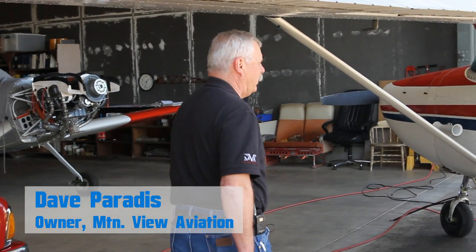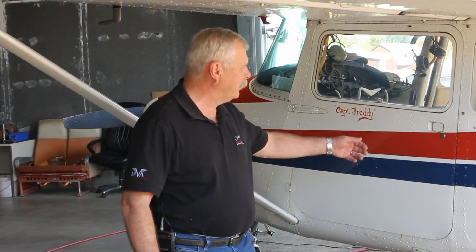Hi, my name is Dave. I'm with Mountain View Aviation, and today we're going to be doing an installation of the Door Steward kit on an early Cessna 172.